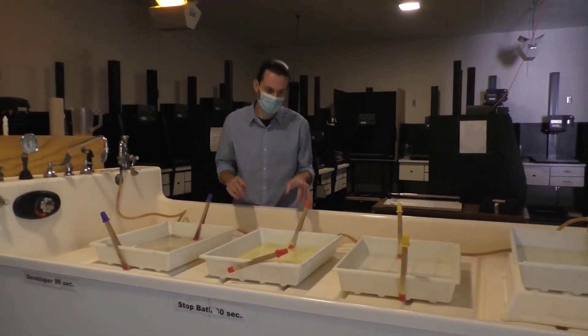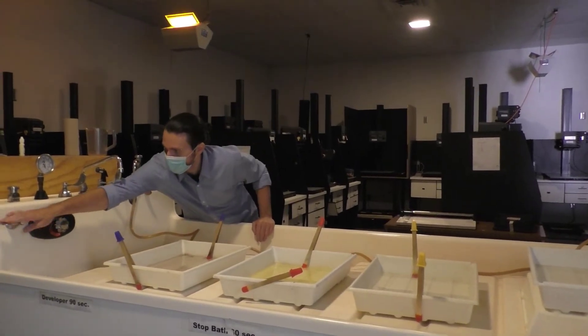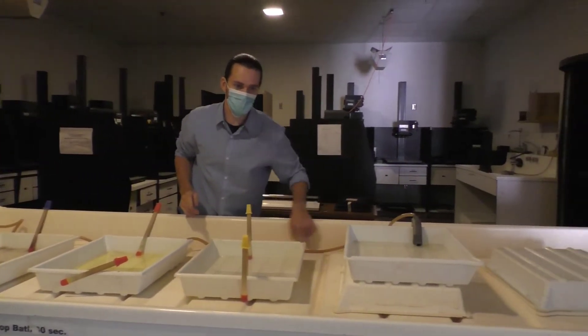First things first, as I start with the tongs, this handle over here — if we turn that on, you'll see that we have these jets that clear the side water out.